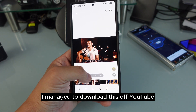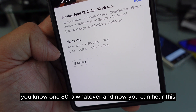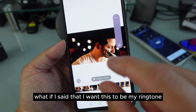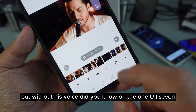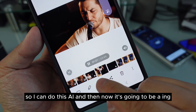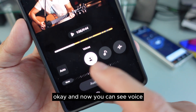This video I managed to download off YouTube in high quality. Now you can hear him singing with background music. What if I said I want this to be my ringtone but without his voice? On One UI 7 you can actually use AI to take out his voice and leave only the music. I can use this AI feature and it's going to process it.